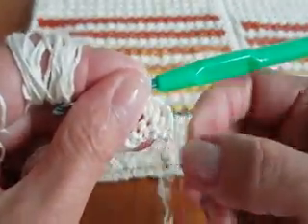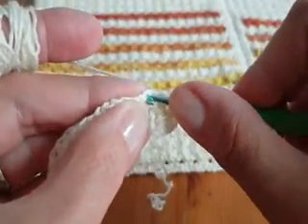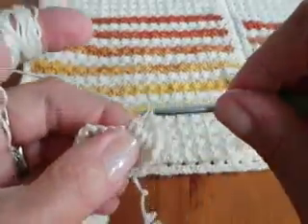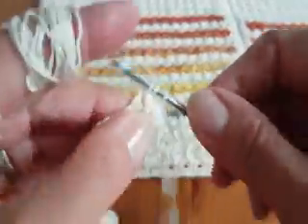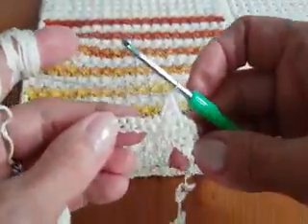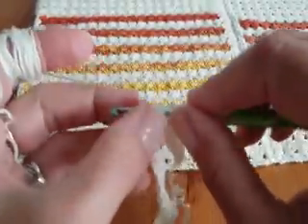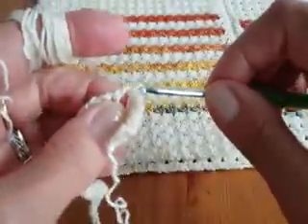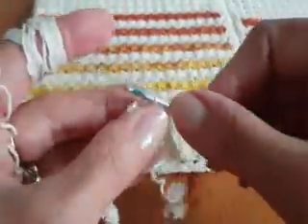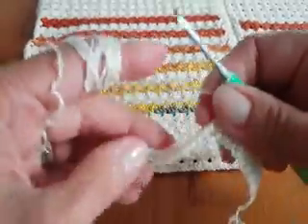So we have one, two, and here we make 3 double crochet — one, two, three. Now skip 2: one and two. Into the third stitch make again 3 double crochet — one, two, three. Once again skip 2 — one, two — into the third make again 3 double crochet — one, two, three. I will crochet until I almost finish the row and then I will show you how to finish and begin the next row.